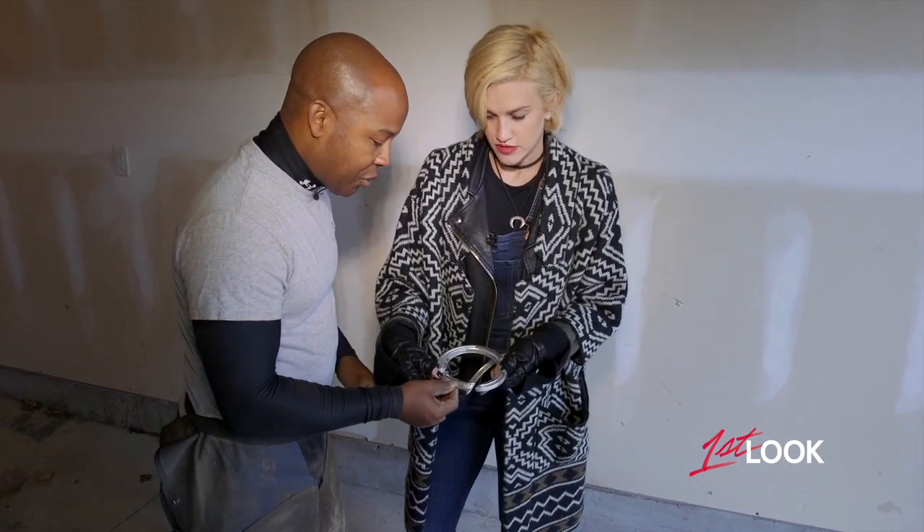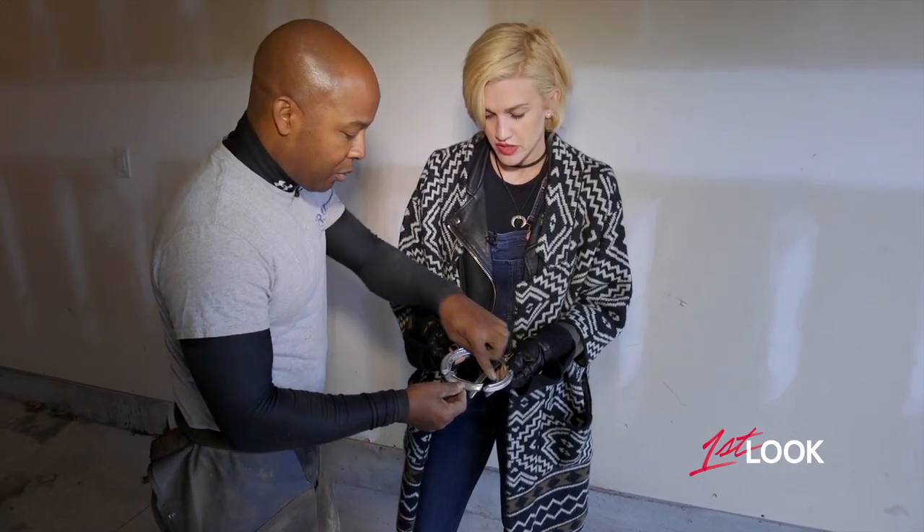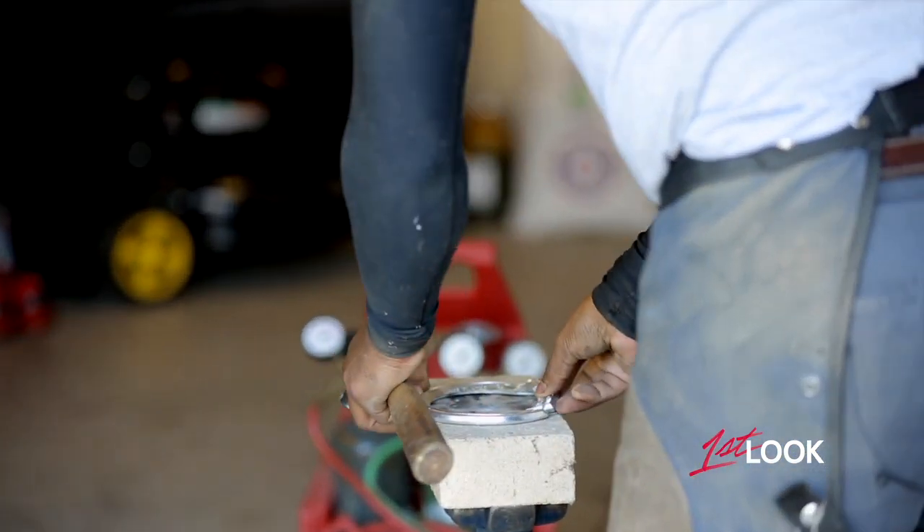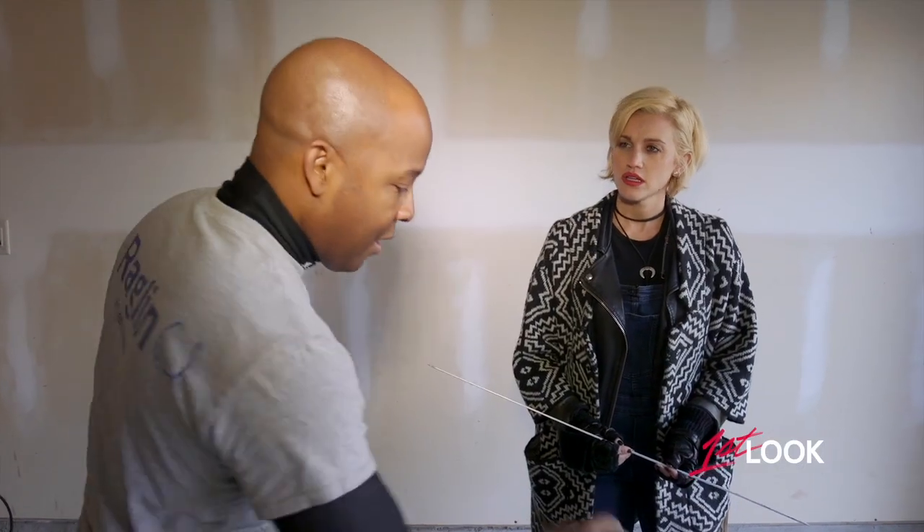This is called a straight bar. Straight bar — because it goes straight across. What it helps the foot to do is sustain all the concussion. I'll primarily use this type on a racehorse if he's hurting in the toe or wherever, because it gives him a lot more solid platform.